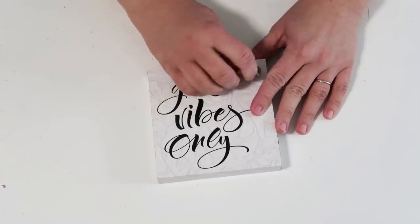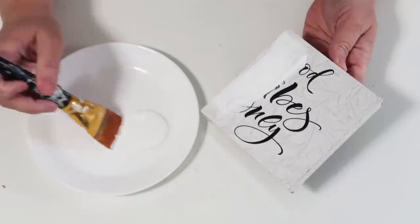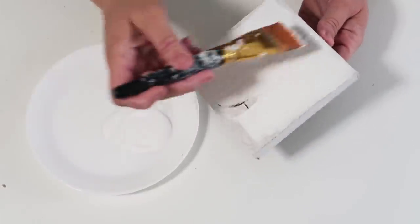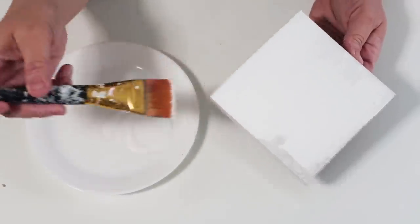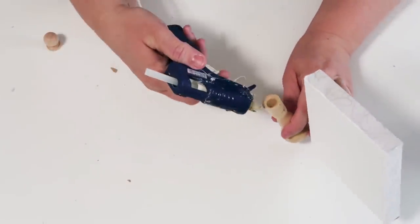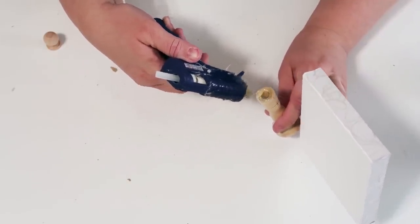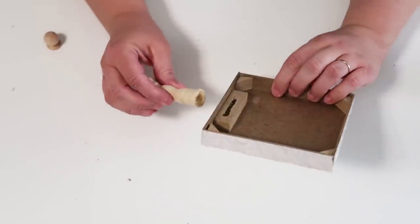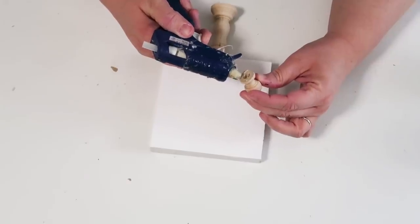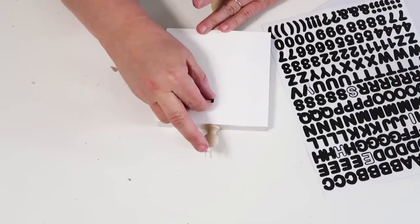Our next project uses these little wood pieces from Hobby Lobby — they have a great selection — along with a four-by-four sign from the Dollar Tree. I'm only painting the front of it; I loved the neutral paper around the sides so I didn't paint those. Then I'm taking some hot glue — and you can see the hook part of the sign is facing down so it's not top heavy, which is really important when using these signs with the cute little stems from Hobby Lobby.